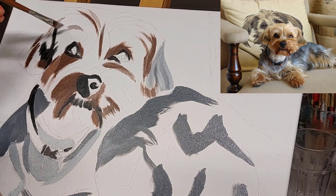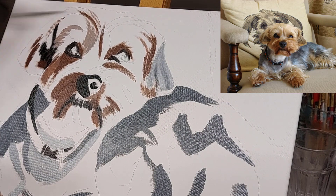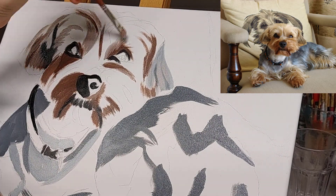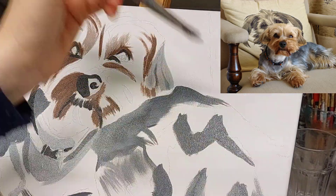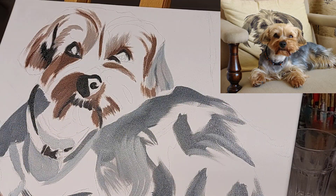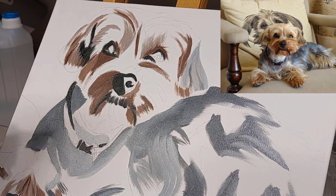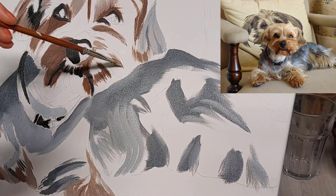You could also use a grid system — I've talked about that in my previous videos, it's entirely up to you. Once that's sketched out, it's all about getting the different shades in, so I'll start with the darkest areas first and then build my way up to the lighter shades gradually.